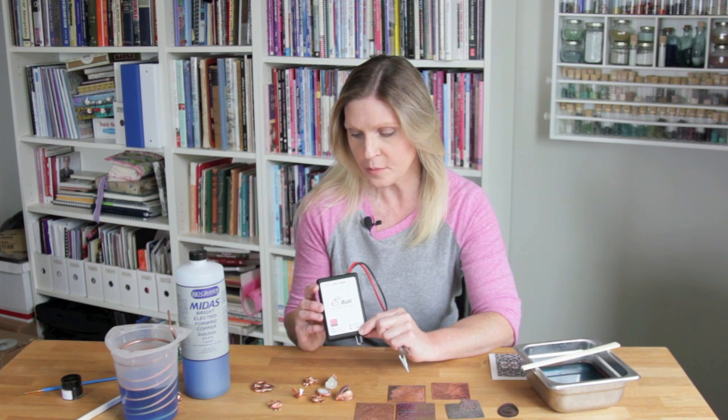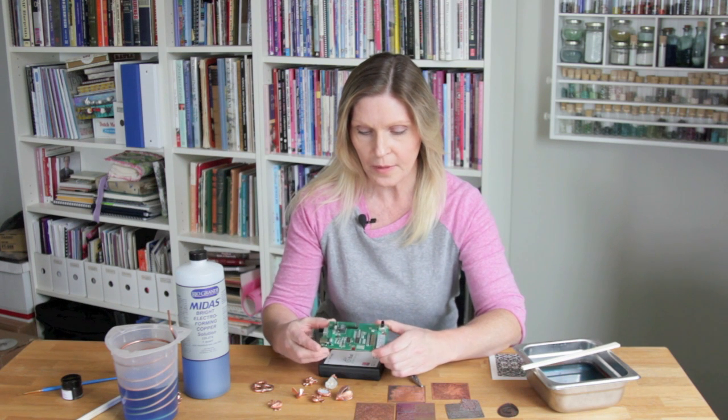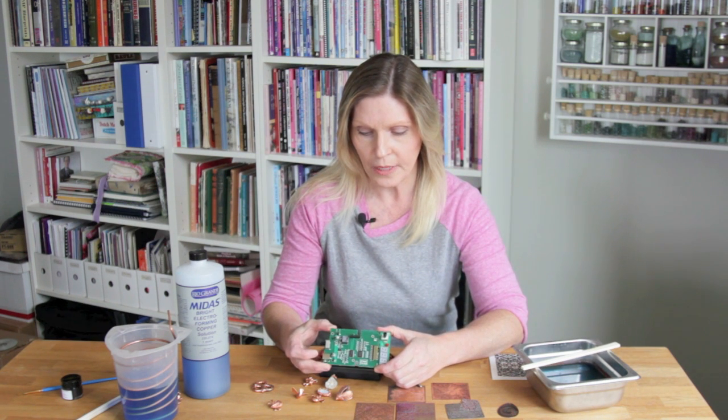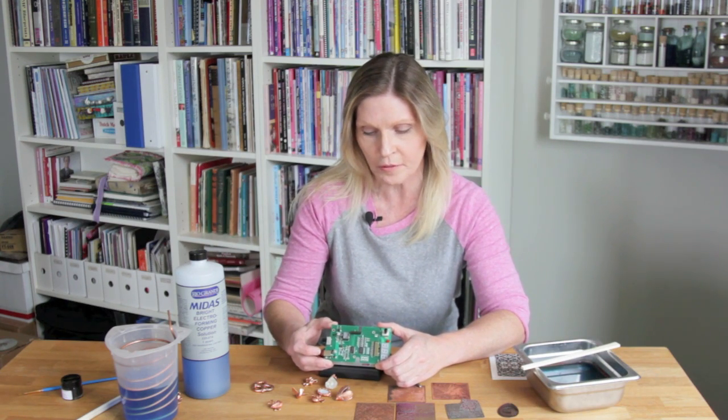Let me show you a little bit about this machine — here's the inside in case you're interested. Here's the controller and this has a microprocessor with two distinct programs inside. It's quite complex and really neat because it controls both power and current depending on the process that you're using it for.